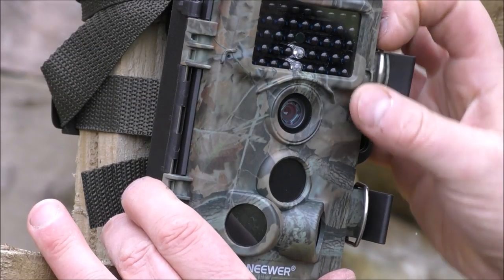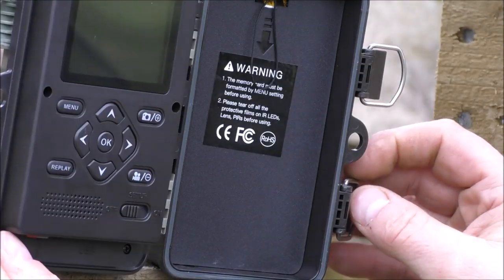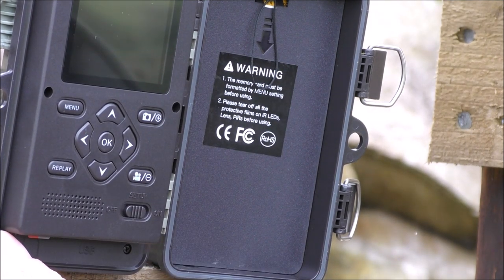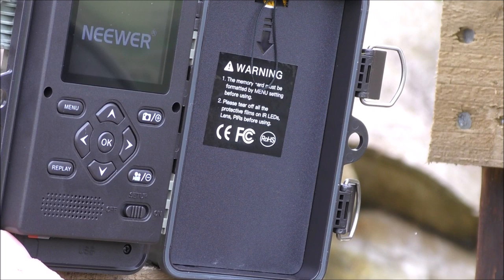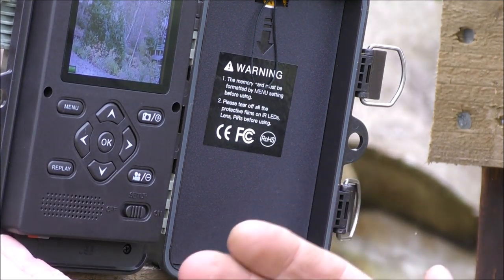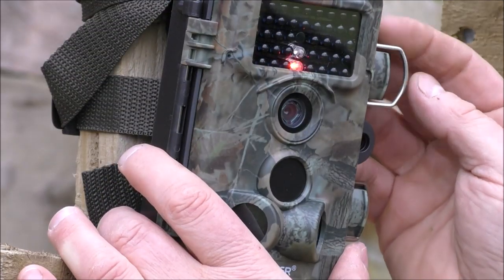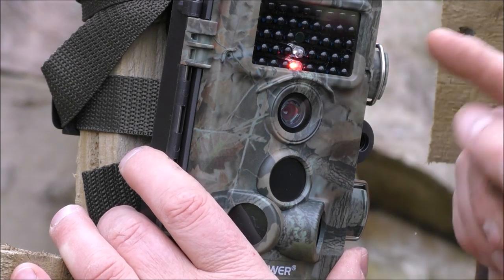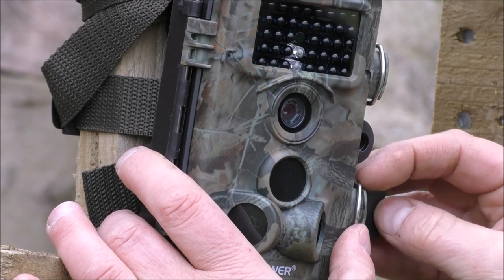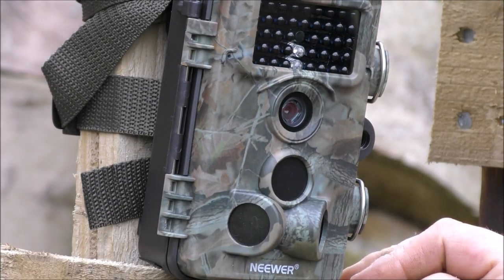Once it's set in position, you can open it up, go from off to set up, just to check that the batteries are okay. It comes on. We've just set the menu up so we know that it is set to our preferences. So then we can go from set up to on. The light at the front flashes to let us know that it is primed and ready to take pictures and video, and we're good to go.